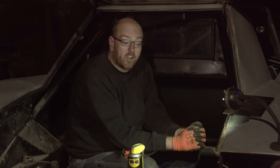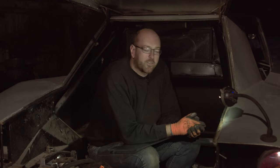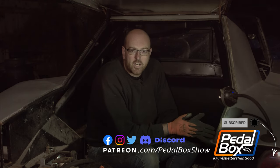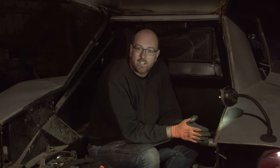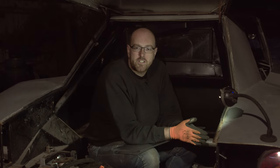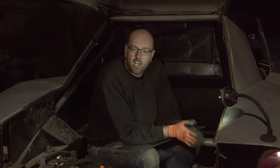Hopefully I will never have to remove this window ever again. Thanks for watching - if you've enjoyed this episode, make sure you like it and comment below about what you'd do differently or if there's a better tool for doing this. Subscribe to the channel, follow us on social media, and if you want to support the channel you can buy t-shirts and merch at shop.pedalbox.show, or support us on patreon.com/pedalboxshow from as little as a dollar a month. Patreon tiers get a discount in our shop and early access to episodes. We'll see you next time where we hopefully get closer to putting the engine back in.